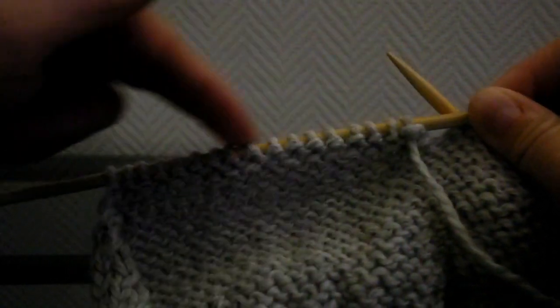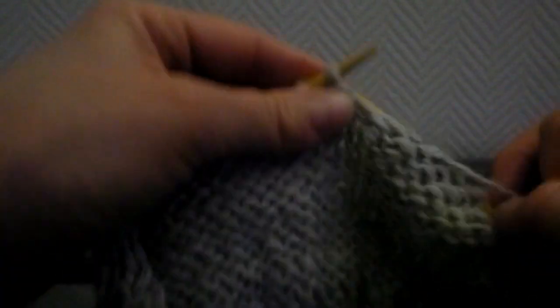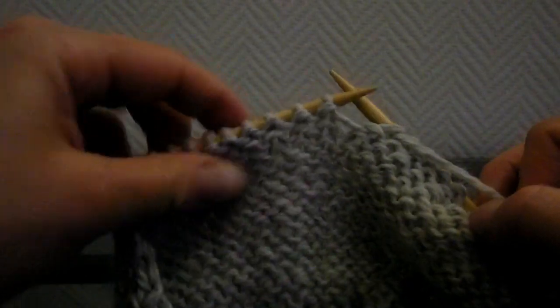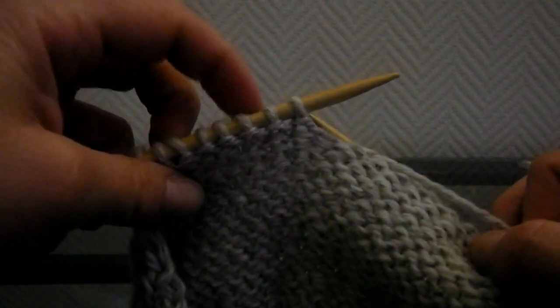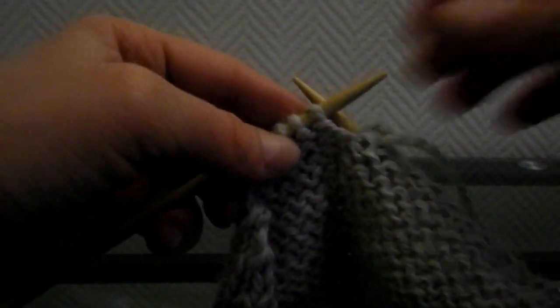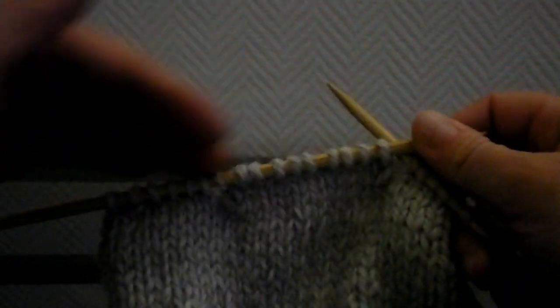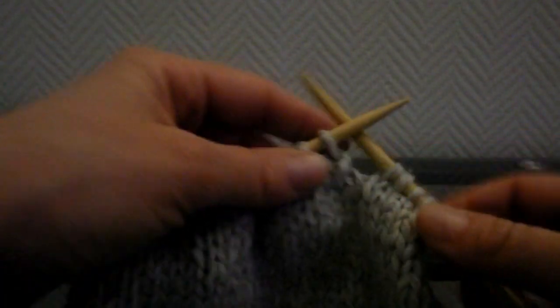Ces mailles, vous les laissez en attente. Vous tournez vos aiguilles et vous allez faire exactement la même chose, mais sur le côté envers : vous allez tricoter jusqu'à ce qu'il reste 8 mailles, et faire un surjet sur le côté envers. Vous glissez la maille suivante, la maille suivante vous la tricotez en jersey envers, et la maille glissée, vous la passez par-dessus la maille tricotée. Vous tournez les aiguilles et faites la même chose, mais en enlèvant une maille à chaque fois — donc jusqu'à ce qu'il reste 7 mailles.